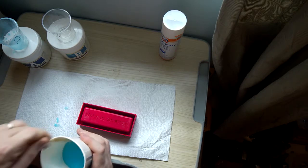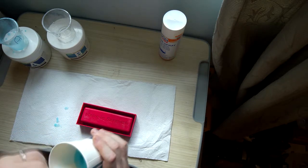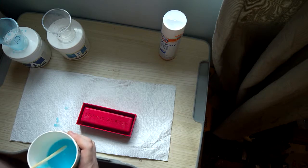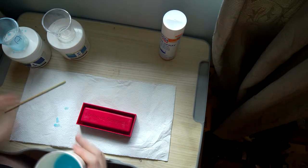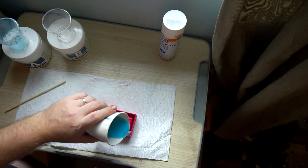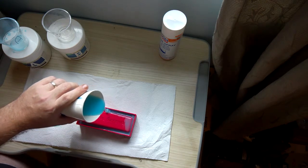Something that's particularly true with 3D printed molds is the more effort you put in, the better the end result will be. If you're going to use the mold a lot, or if it's for something that needs to be absolutely perfect, you should print a two-part mold and sand it down so it's perfectly flat — no layer lines or anything like that. But for what I wanted, which was just to cast some carnauba wax into a block, this was all I needed.